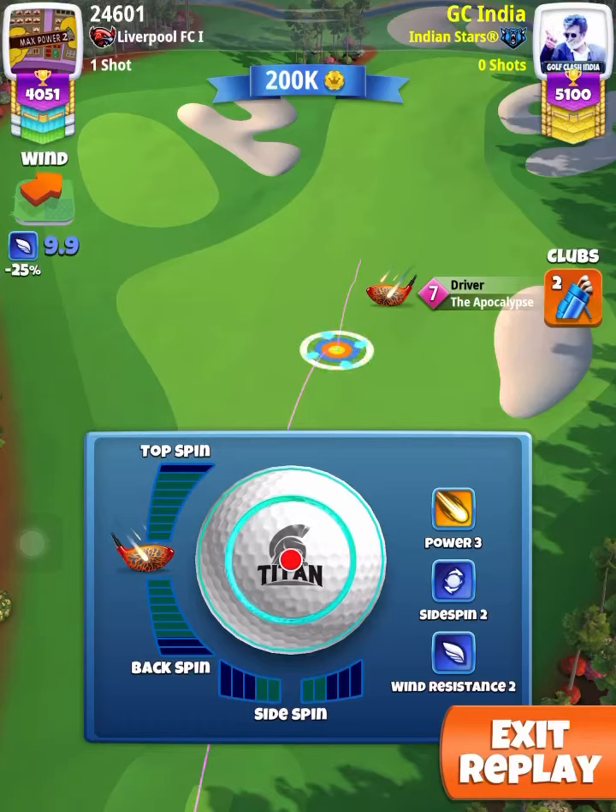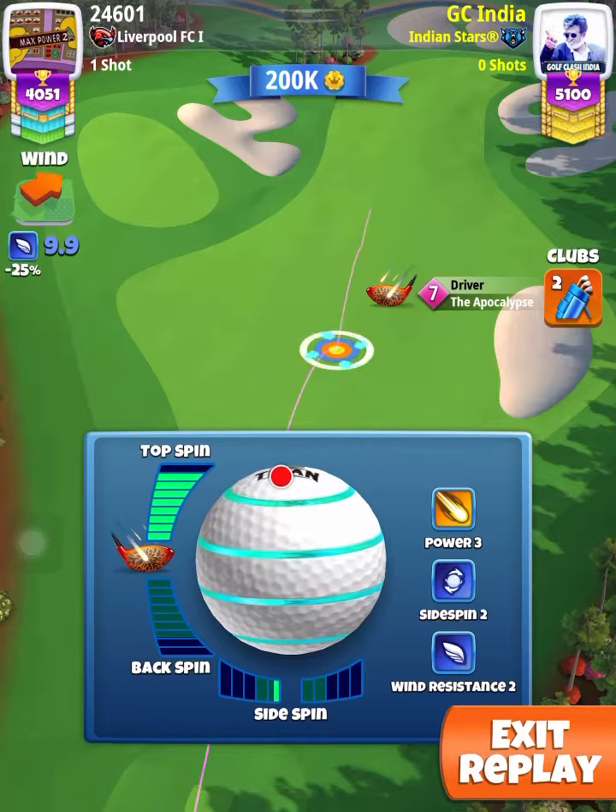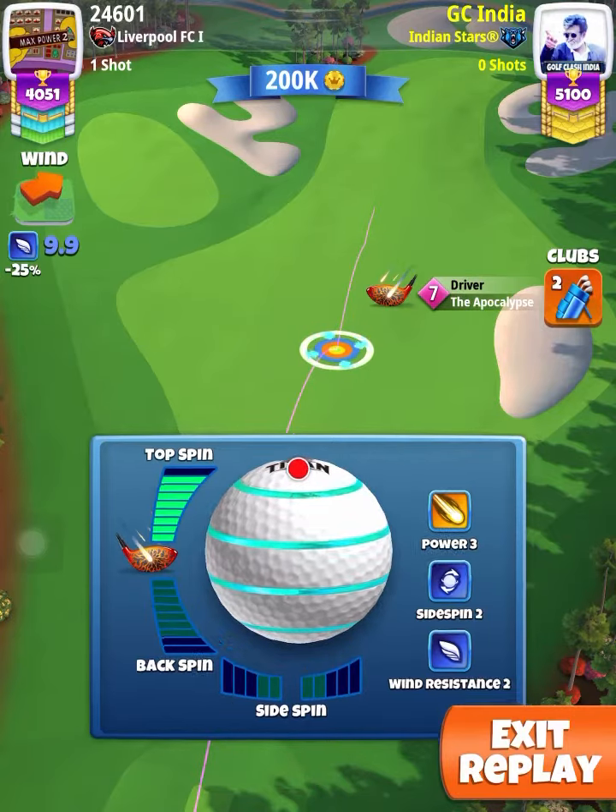Hello friends, this is a video of Hole 3, Power 5, Expert Division, Summer Major, played with a Poke 7 and Titan ball.